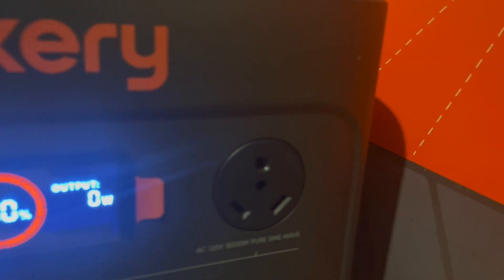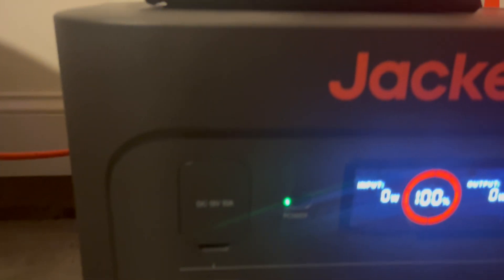You've got your large appliance AC 120 volt and of course your standard wall plugs, plugs for USB, and DC 12.